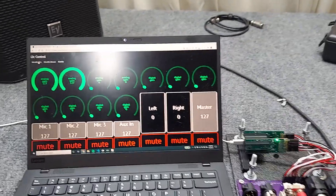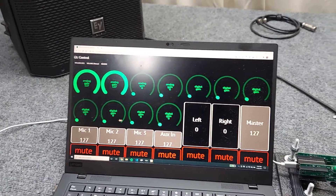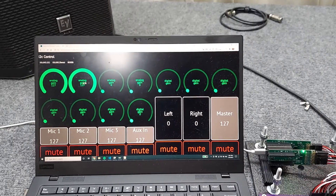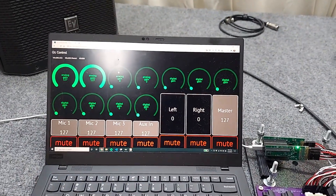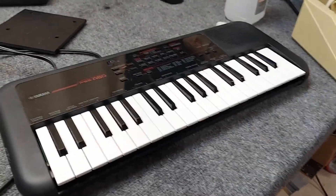I have I2C control over the ADCs here, channels one through four. Channels one and two I have the microphones hooked up to, and channels two and three I have the keyboard hooked up to.